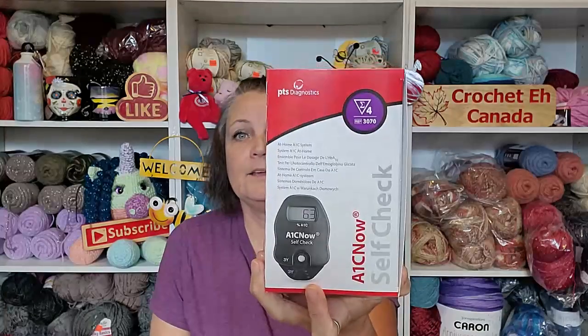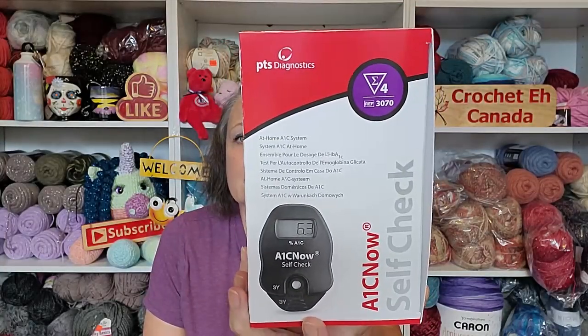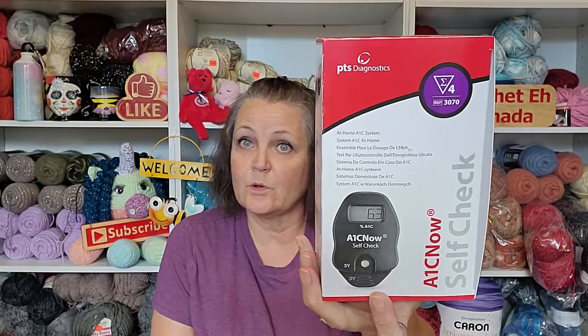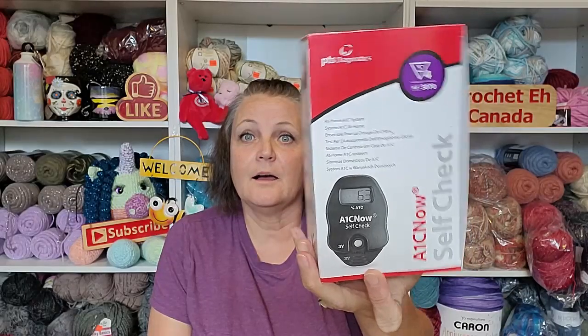As you guys know, George and I have been doing the carnivore way of eating. I've been watching to see if I'm dropping any weight or inches, but most of all this year I was diagnosed with type 2 diabetes. I really want my A1C to come down — it was at 7.8 and it dropped down to 6.5 the last time I got my blood work done. I wanted to keep track of it on my own, so I invested in an A1C self-checker. I got this off Amazon — it's by PTS Diagnostics, and it was the only one I could find on there.